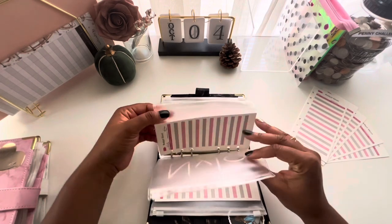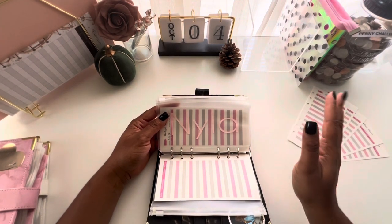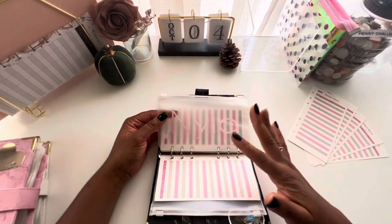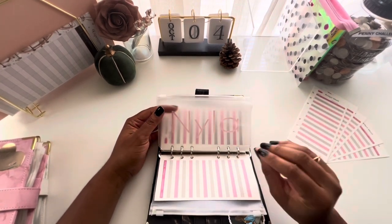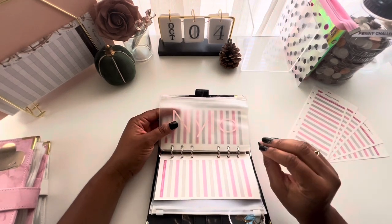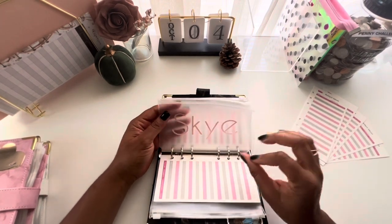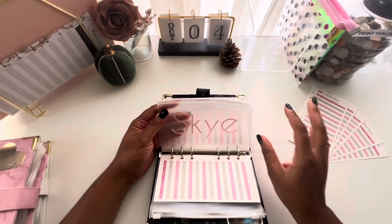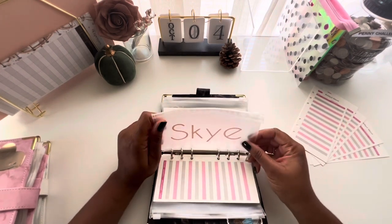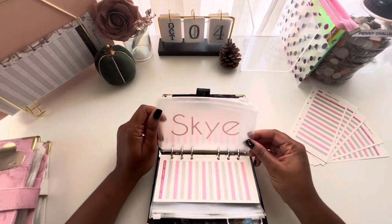Next I have envelopes for my kids — one for Nyla and one for Sky. These are not savings accounts; I already have savings accounts set up for them separately. This envelope is just in case they need something. For example, Nyla is in cheer, so she may have dues or want sneakers. For Sky, my baby, it could be extra diapers, fall clothes, or birthday money. It's just a flexible envelope for whatever they may need.